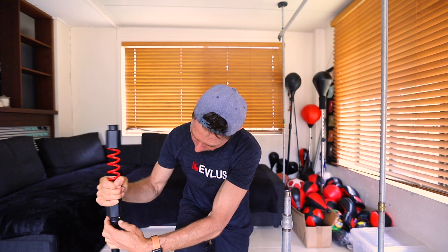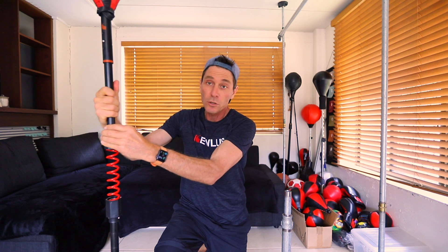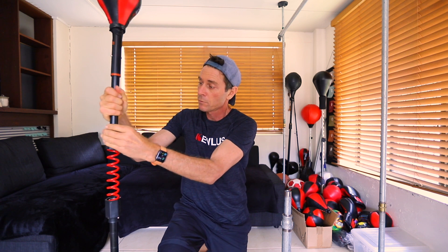Now if you're using the Qless Multi Bass with the height adjustable click mast, it's very simple. You just click it on and Bob's your uncle. Then you just click in your top section and you're ready to go.